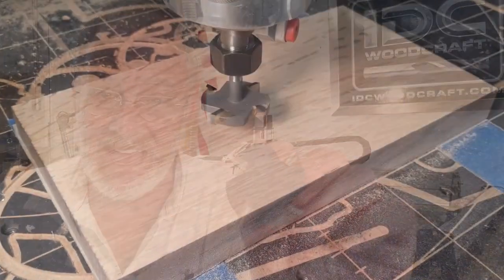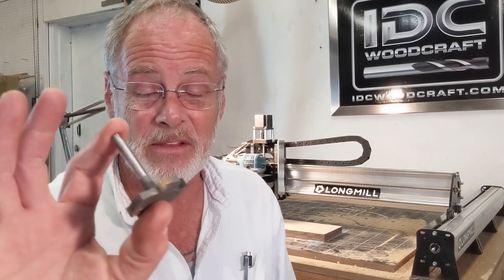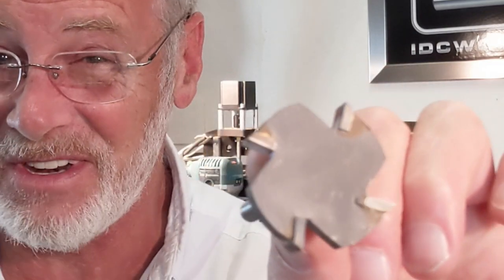Hi, I'm Garrett with IDC Woodcraft. In this video I'm going to talk to you about the Big Fat Bottom one-and-a-half-inch diameter surfacing bit from IDC Woodcraft. I'm going to cover the technical specs of the bit, how to set it up for your CNC projects, and how to use it depending on the type of CNC router that you have.